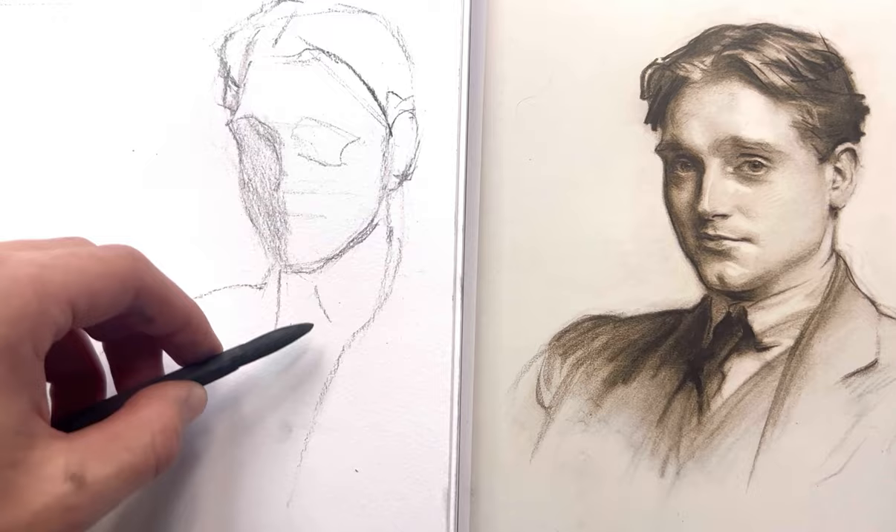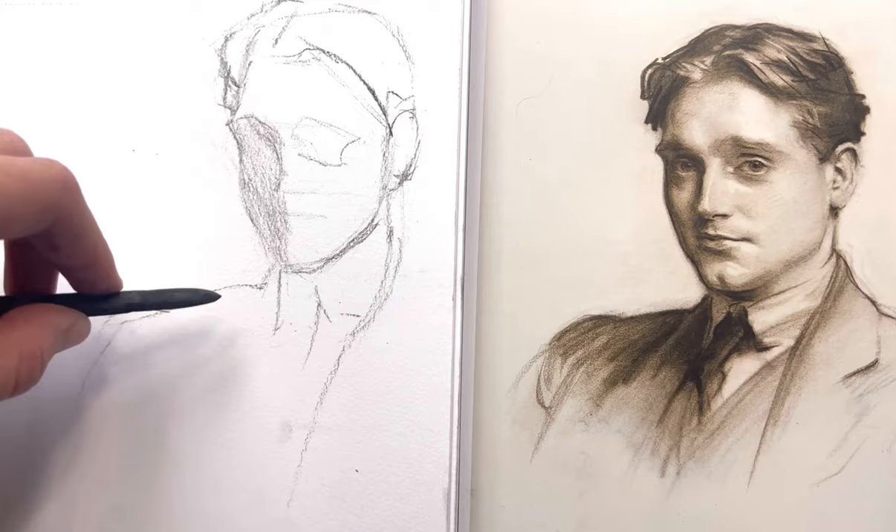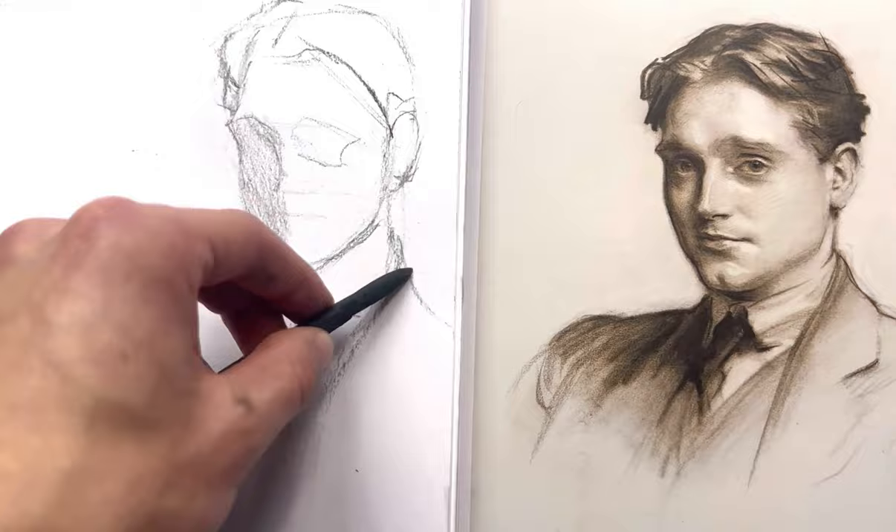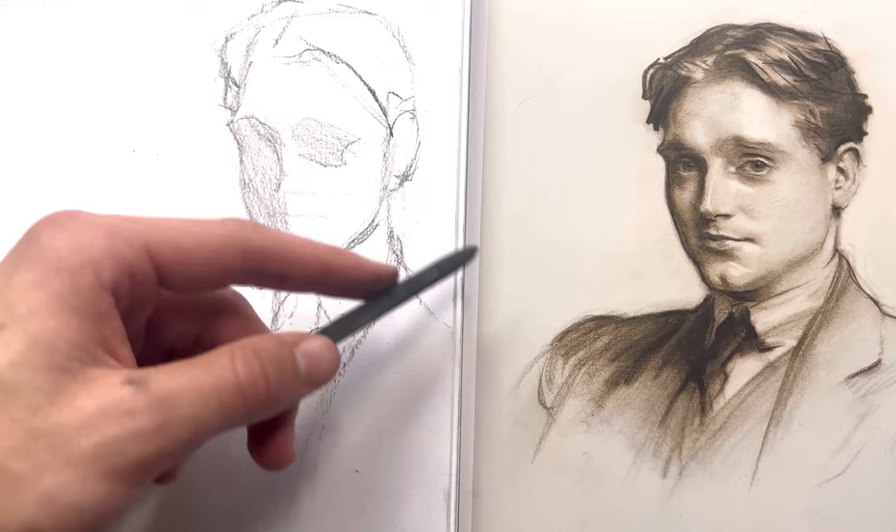Having a more rendered realistic part of the drawing and a more abstract suggested part — those two working together simultaneously is where you start getting to a more masterful level of drawing. Just getting the general proportion — that's kind of the shape of the tie — and then this darker shape on the collar side. For the eye socket here, I'm just going to lay in a very light general tone, and that's going to help me see if my shape is correct.